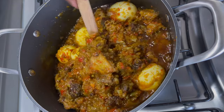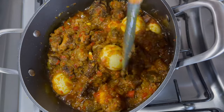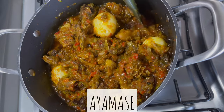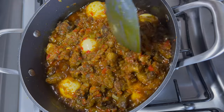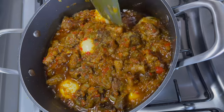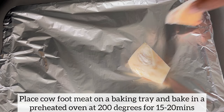Hey everyone, welcome back to Bee's Kitchen. I am hoping you're all doing well. Today I have this delicious recipe for you — my favorite Nigerian stew, which is ayamashé, also known as designer stew. If you've never had this stew before, ayamashé is mainly made with bell peppers, some meat, and of course palm oil. You are in for a treat, so stay with me and let's get started.